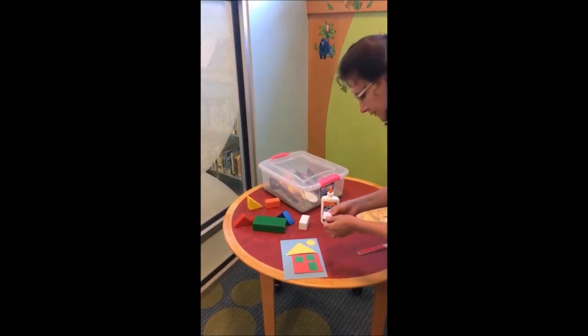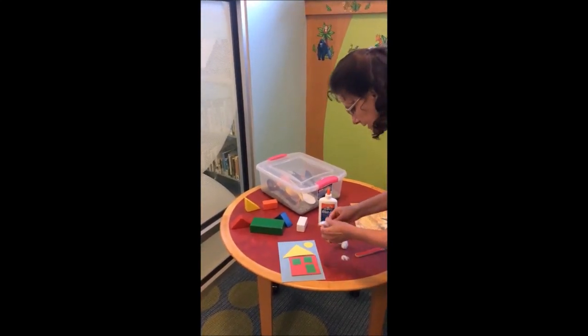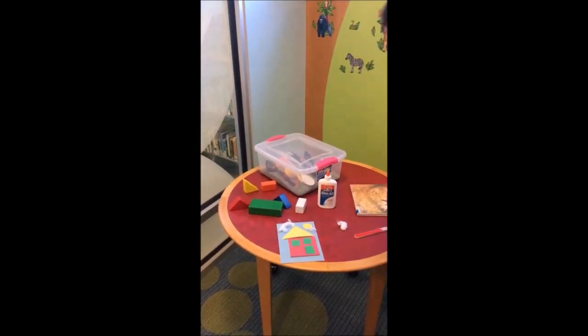This is for the sun. And then I have a cotton ball that you can take and shred a little bit and maybe put a few wisps of clouds here and there for your baby or toddler. That'll be a very nice craft for them.